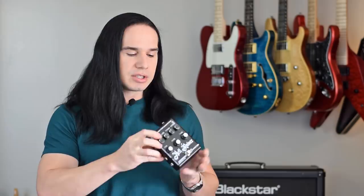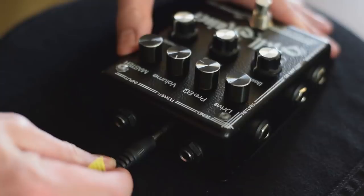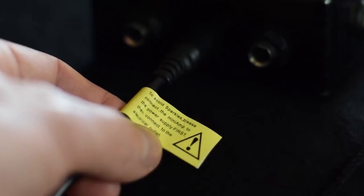Another thing: if you plug in the power supply first to the wall and then plug in the cable to the back of the pedal, you get a pretty large spark that comes out of there. They do warn you about that — there's actually a little yellow sticker right on the power supply cable that instructs you to plug that little jack into the pedal first, then plug in the other end of the power supply. So make sure you follow the directions.